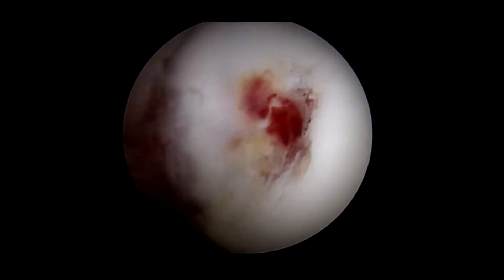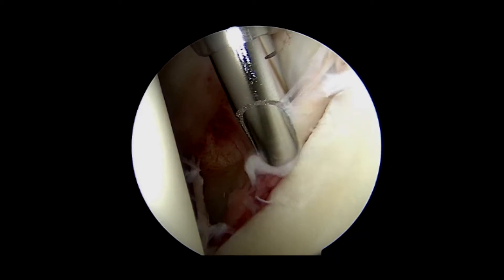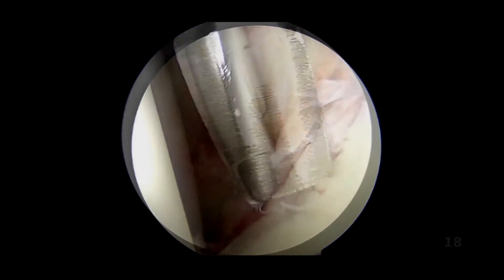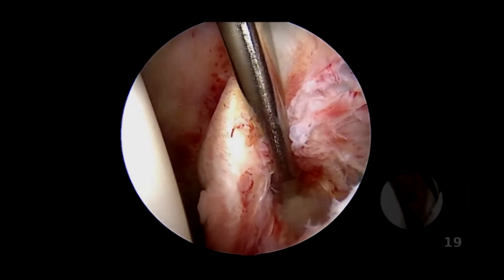The superior posterior portion of the humeral head is evaluated for a Hill-Sachs lesion. The frayed edges of the anterior inferior labrum are debrided with an oscillating shaver, and then a periosteal elevator is used to mobilize the capsulolabral tissue.